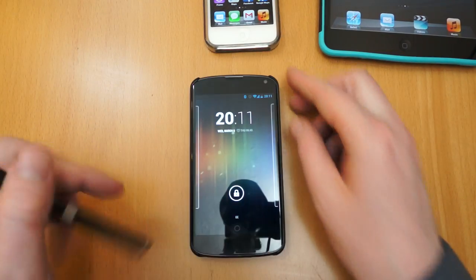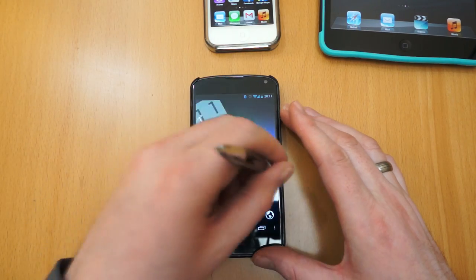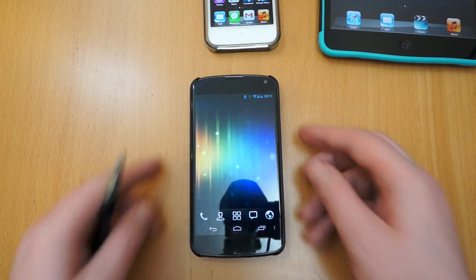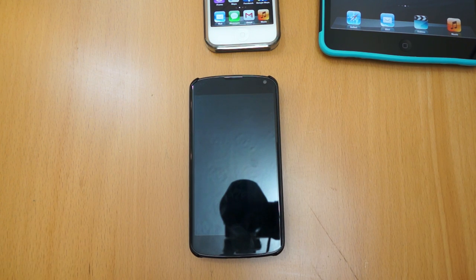And then a Nexus 4 here — again works absolutely fine. Any modern phone will work absolutely fine with this stylus. I haven't used a touchscreen device for ages that doesn't use capacitive technology, so you've got no issues there.